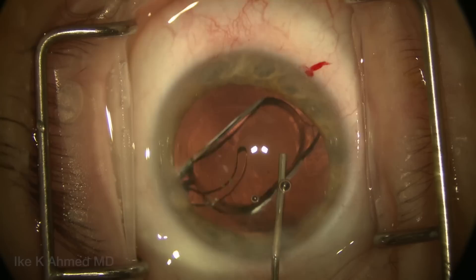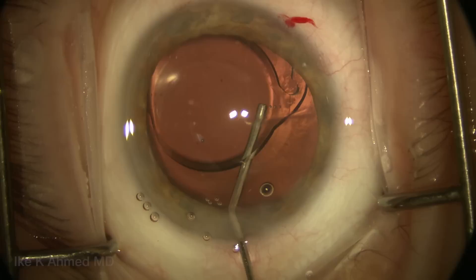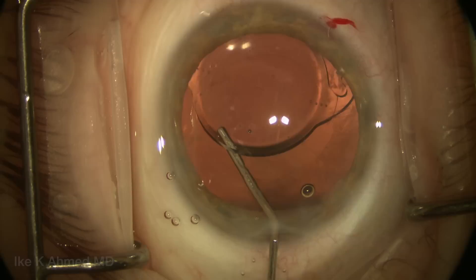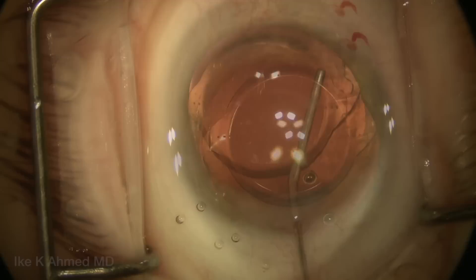A capsular tension ring has been placed in the capsular bag. Because we're going to be doing a pupilloplasty, we're going to remove viscoelastic from behind the IOL manually using a 27-gauge cannula. This is important to do prior to the iris repair, as it may be difficult to access the viscoelastic behind the lens — this ensures the toric lens stays in position to prevent rotation and reduces the likelihood of a post-operative IOP spike.